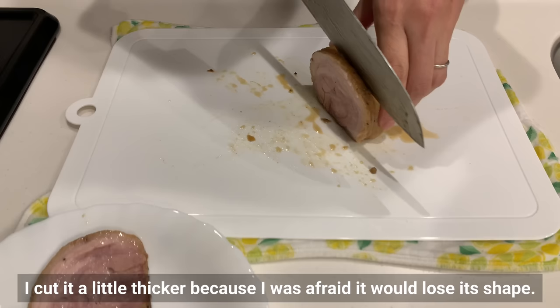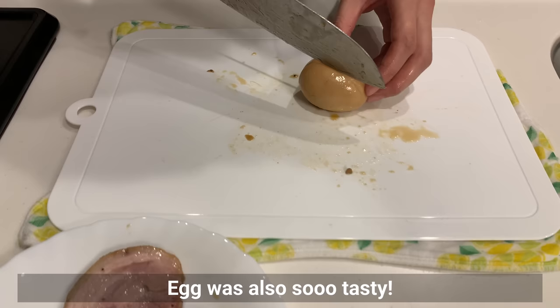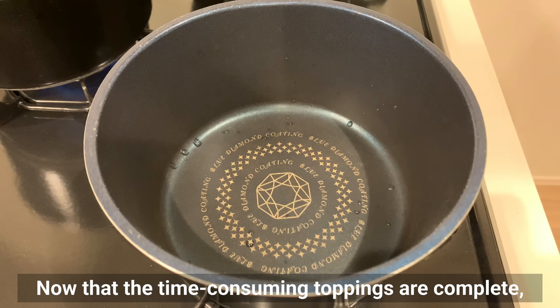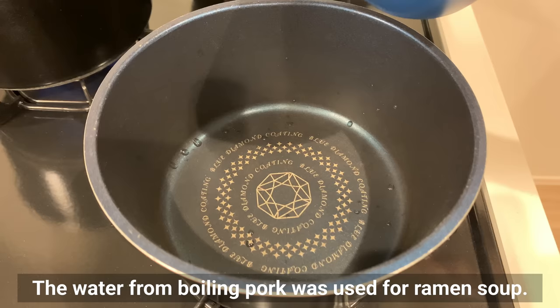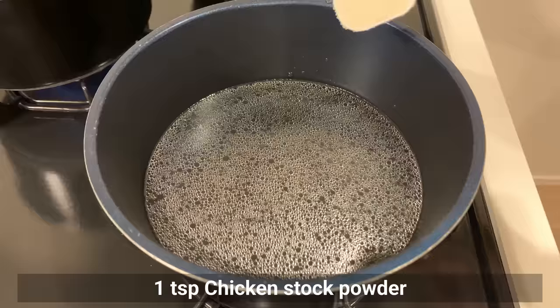Untie the string and cut the chashu pork. I cut it a little thicker to preserve the shape, but even though it was thick, it was very soft, easy to eat, and melts in your mouth. The egg was also very tasty. Now that the time-consuming toppings are complete, it's time to make shoyu ramen. The water from boiling the pork can be used for the ramen soup — if using plain water, add 1 teaspoon of sesame oil or vegetable oil.